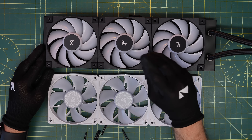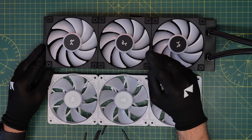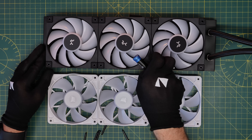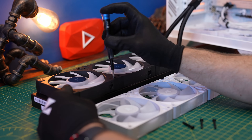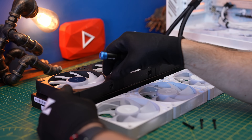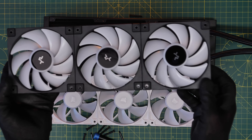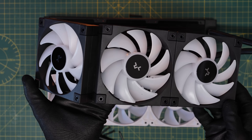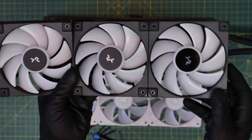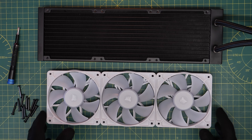We're going to make this a little more complicated, but don't worry — by the end it'll be perfectly clear how to set it up. First, we're going to remove the standard fans from the radiator. Make sure you hang on to the screws. If the radiator doesn't have fans on it yet and they're just included separately, don't put them on — take those screws because we're going to use them with the Corsair iCUE Link fans instead.